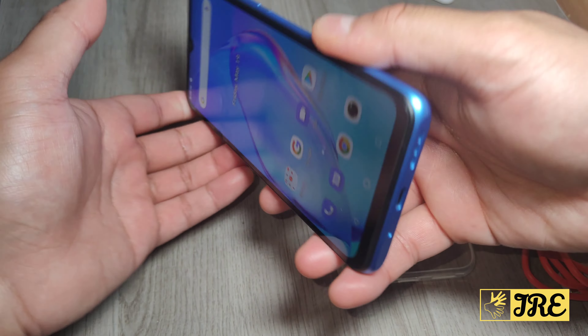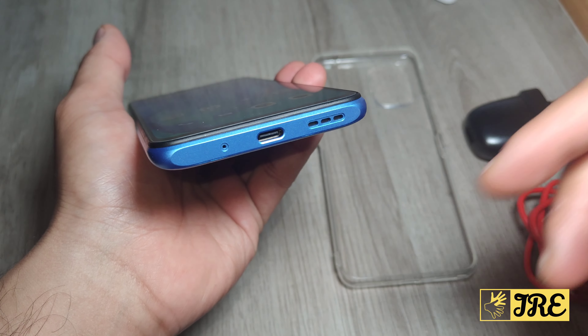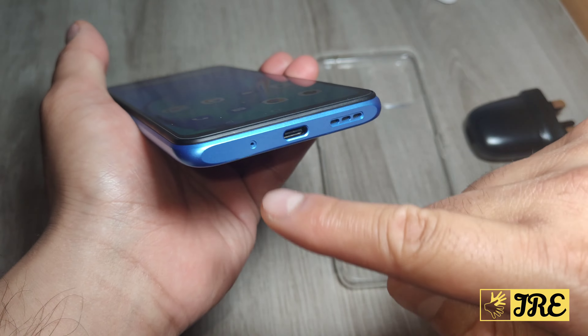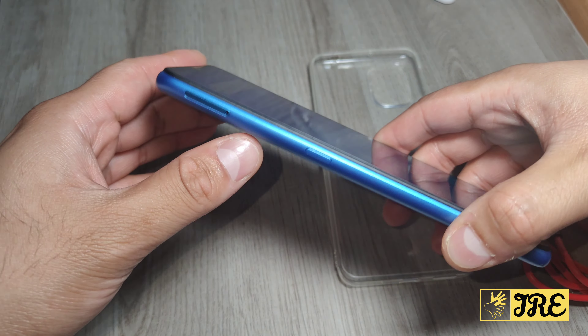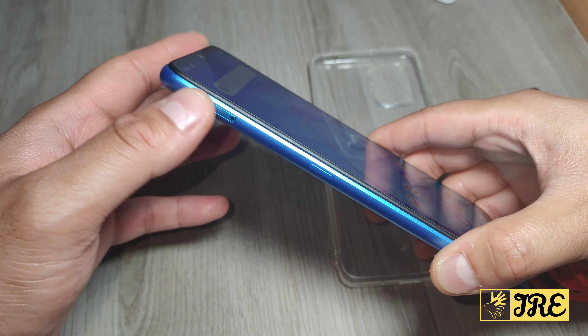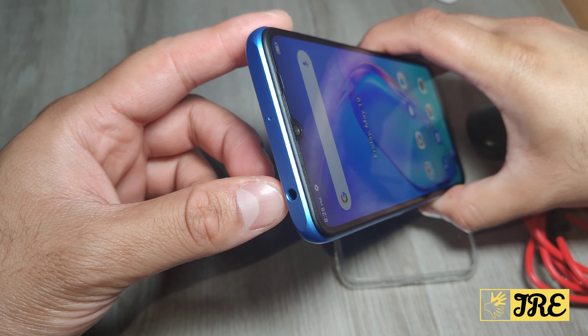It has volume controls and a power button. Underneath there's a USB Type-C charging port with 10-watt fast charge, and the speaker and microphone are there too. On the left side there's a shortcut button, and that's also where the SIM goes in. At the top there's a 3.5mm headphone jack as well.